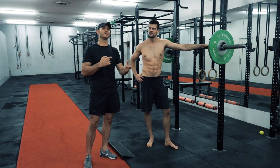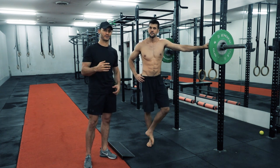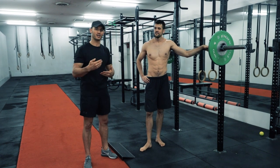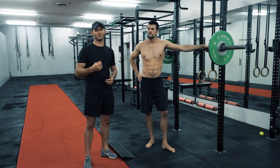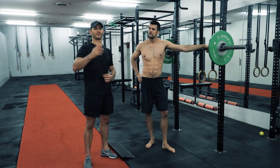Where the Valsalva method wouldn't be ideal is for someone who suffers from quite high blood pressure, because when we hold our breath, especially under increased loads, blood pressure will go up a little bit. So if you're already compromised — if your blood pressure is already elevated — it's going to make it a little worse during that repetition. In that case, take a deep breath in on the way down and breathe out on the way up.